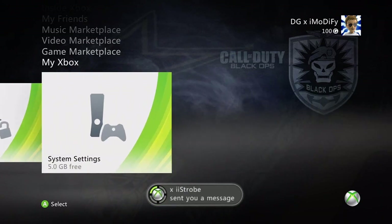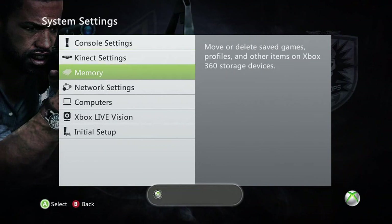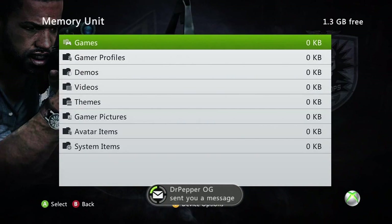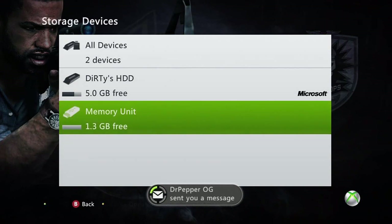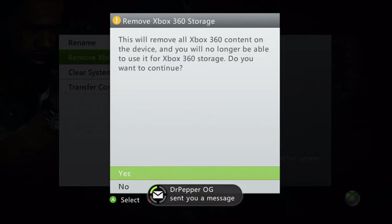Once you're at the main screen, go all the way over to the right and go to System Settings. Go ahead and go down to Memory. Once in Memory, go ahead and go down and it should say USB device, but mine says Memory Unit because I actually have configured it before. So to be more accurate for this tutorial, I'm going to go ahead and remove my Xbox 360 storage.